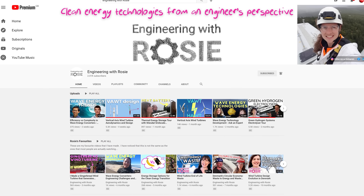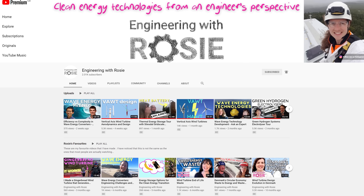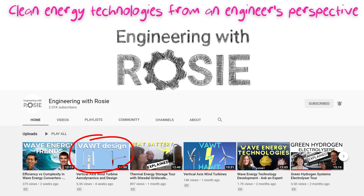In-depth comparisons between HORTS and VORTS are beyond the scope of this video, but if you want to dive more deeply into it then I can highly recommend jumping over to my YouTube buddy Rosie Barnes' channel, where you can find two excellent videos explaining the pros and cons of each turbine type. And you can go straight to the first of those videos by clicking up there somewhere.